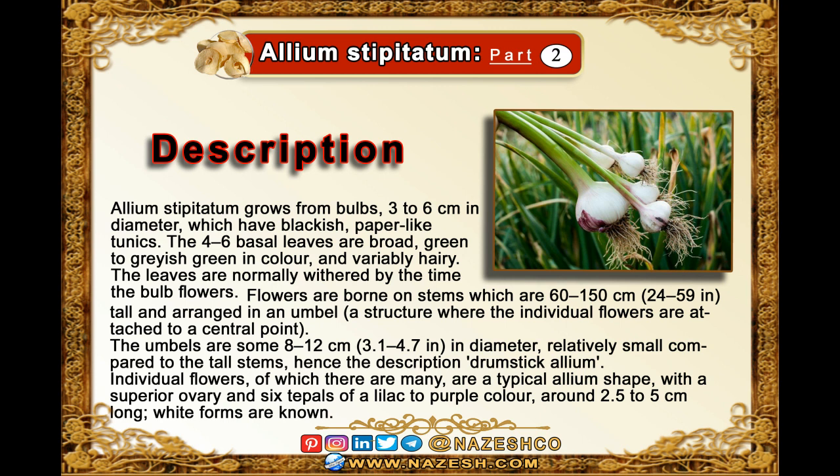Flowers are borne on stems which are 60 to 150 centimeters tall and arranged in an umbel, a structure where the individual flowers are attached to a central point. The umbels are some 8 to 12 centimeters in diameter, relatively small compared to the tall stems.